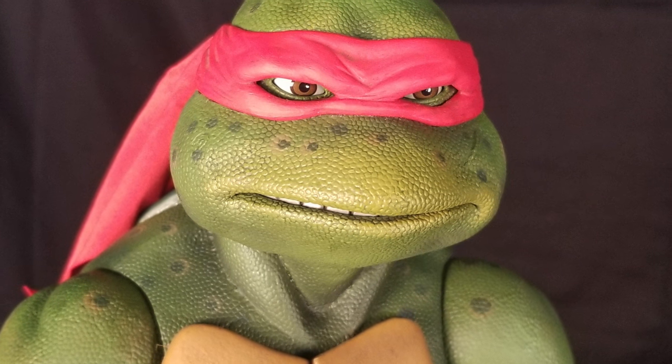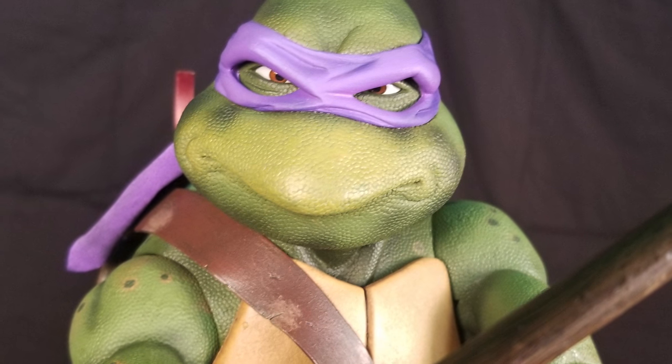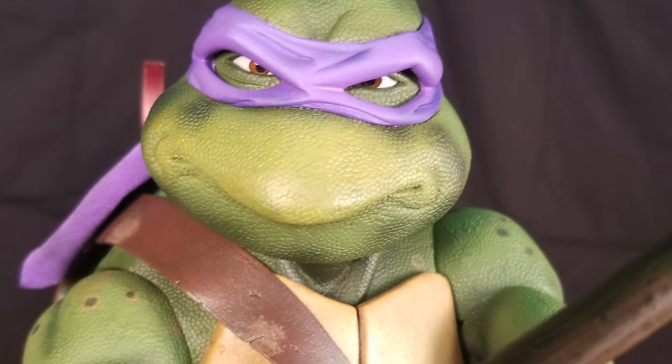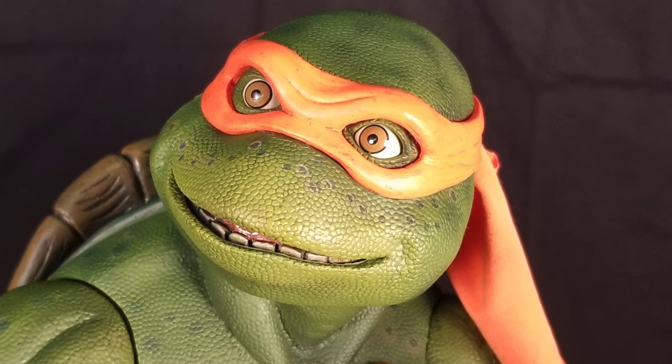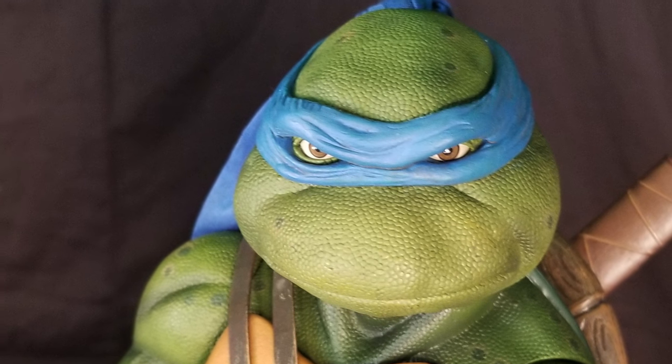What's different about each of these figures is the head sculpt. Each of them has their own personality and they're sculpted that way, with different facial expressions, because as you know each of the turtles has a very distinct and different personality. The bodies of these guys are quite similar, but we'll get to that in a minute. First, let's go back to Michelangelo.